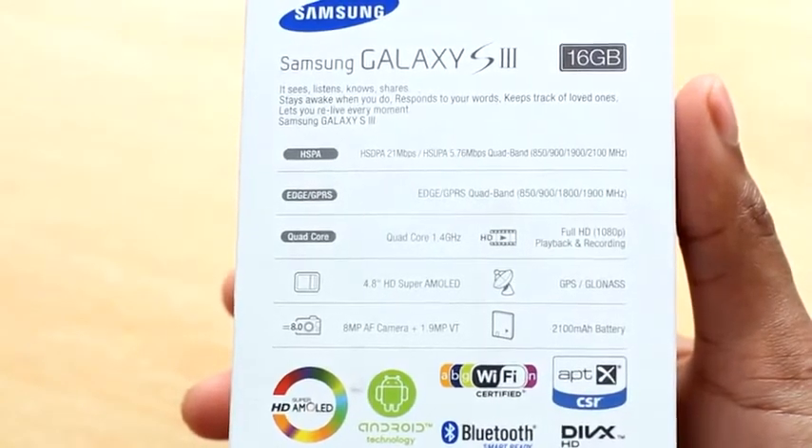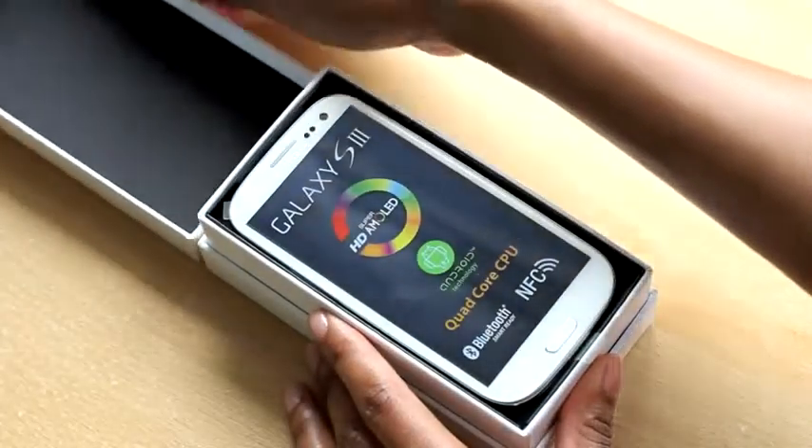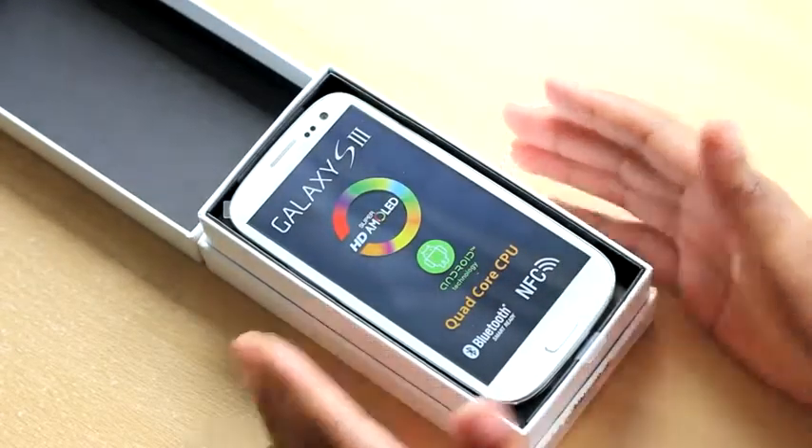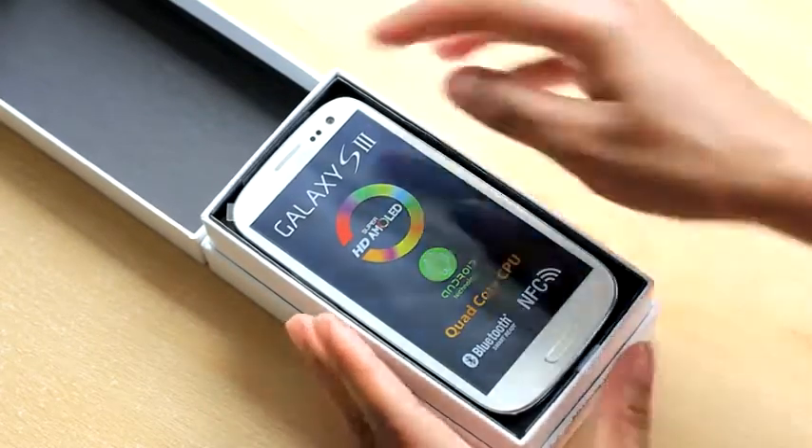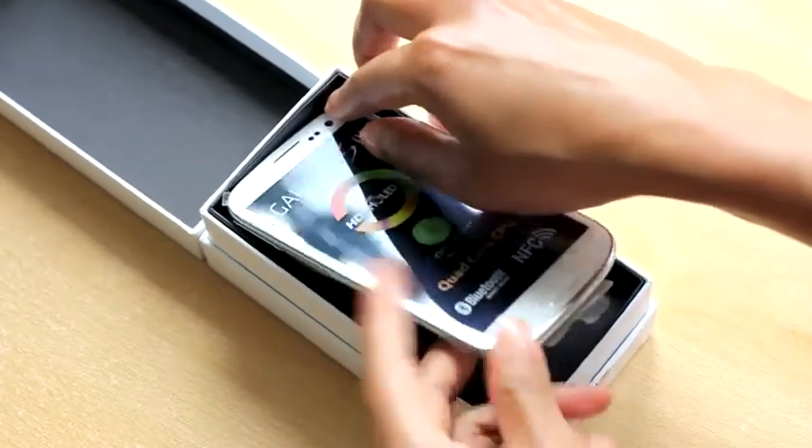Nice box, so let's see what's inside. The first thing you see is that 4.8-inch Super AMOLED screen. It's slim and light. You can see the corners around it, which is a change from the S2.